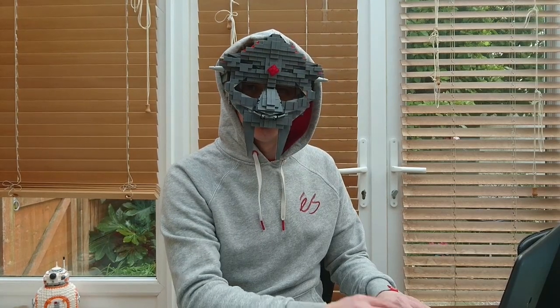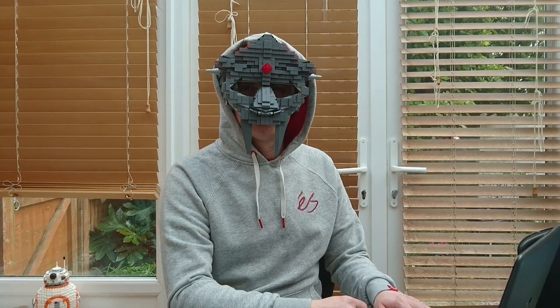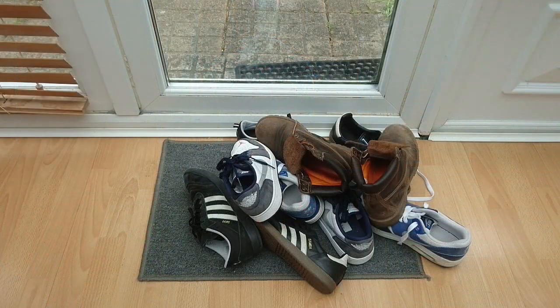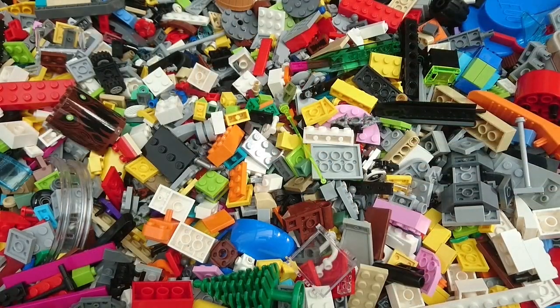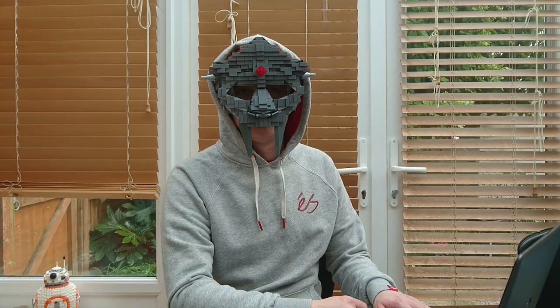Hey you! Yeah you! Have you got a lot of spare time on your hands? Have you got a messy pile of shoes and you don't know what to do with them? Have you also got a lot of Lego that you have no idea what to do with as well? Well why don't you go make yourself a nice Lego shoe storage tower.